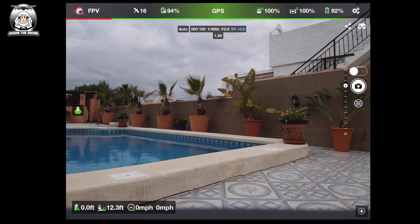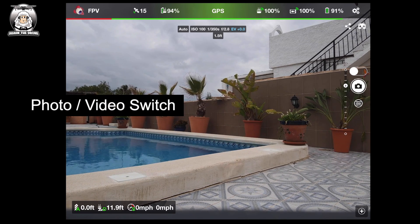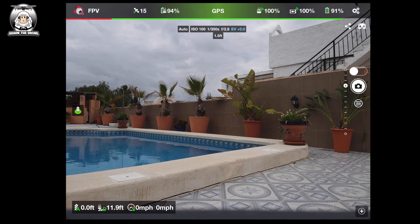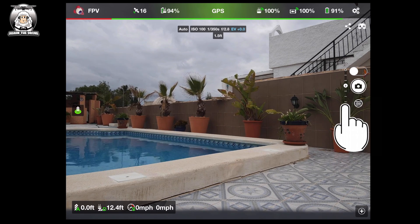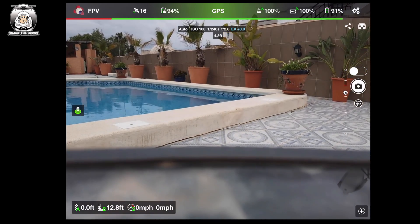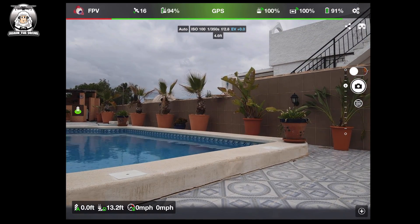The next one down is the switch — at the moment it's on camera and I can switch it to video. Below that, I've got it on camera mode, and if I tap the camera icon it takes a photograph. Next to it on the left is the gimbal — this is the gimbal pitch. I'll move it up and down just to give you an idea of how it works.